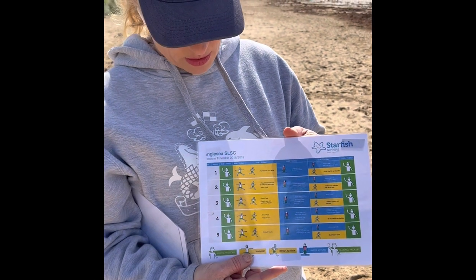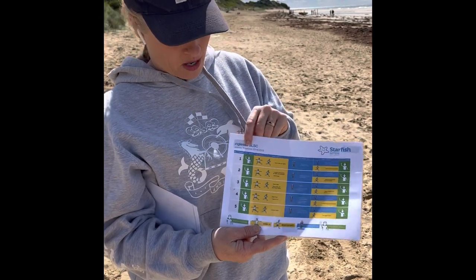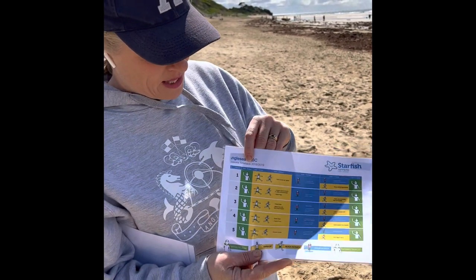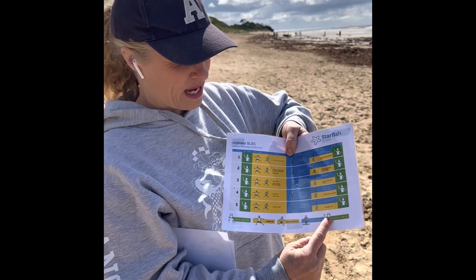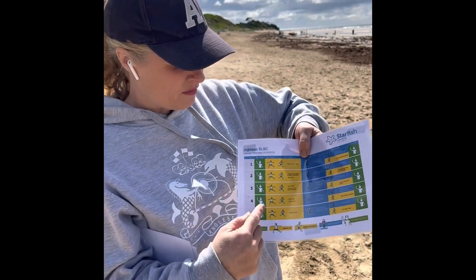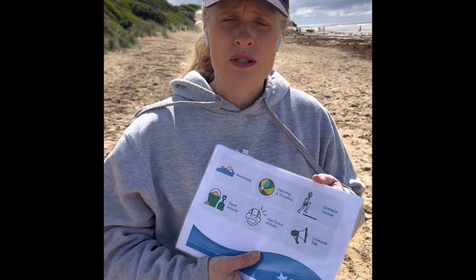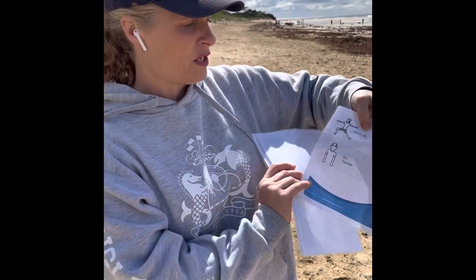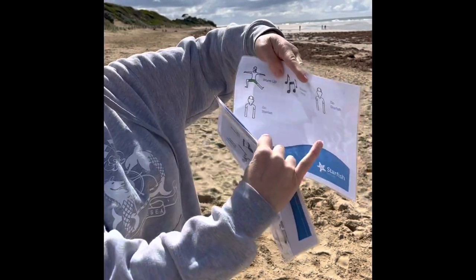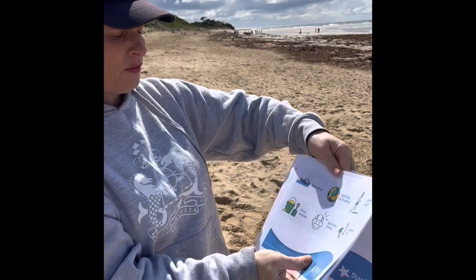Here's an example of a session timetable with visuals included. At the start you'll see the arrival and welcome routine we just worked through, then examples of warm-up activities, beach activities, water activities, and then the closing and pack-up routine. Some participants may need visual cues that act as a story of what's going to happen throughout the day. On your visual cue board you might have your warm-up activity, the Starfish song, then 'Go Starfish', Starfish song, warm-up, and then move into your beach icons.